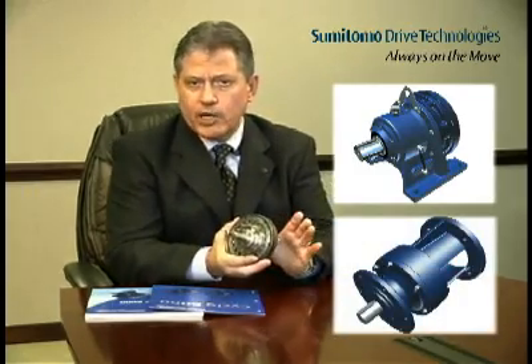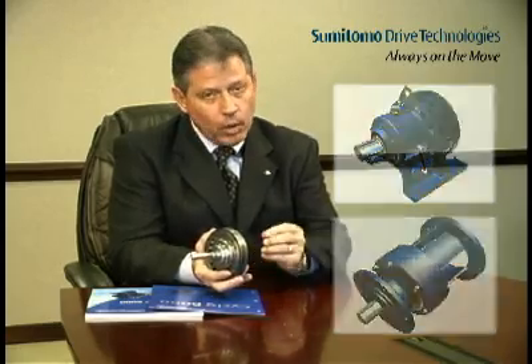This unique design arrangement allows Cyclo to offer customers what Sumitomo refers to as the Cyclo advantage. The first Cyclo advantage is increased service life. Rolling contact between the internal components results in less friction, lower operating temperatures, and less operating wear. All of the torque transmitting components are made from 52100 bearing quality steel hardened to approximately Rockwell 60. Cyclo handles forces like an anti-friction roller bearing with the internal components operating in compression through rolling contact.